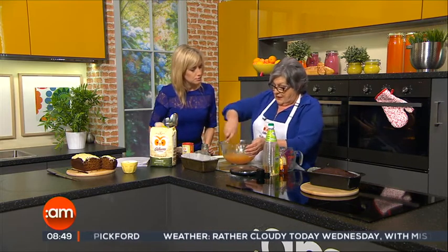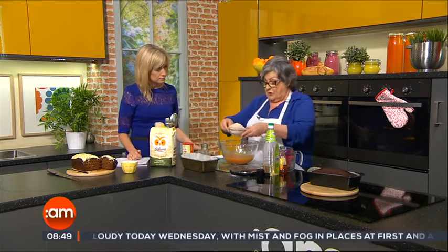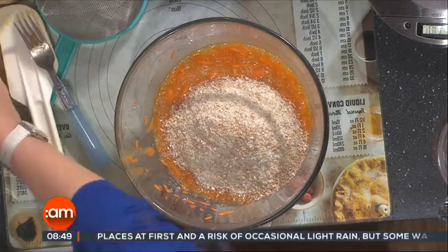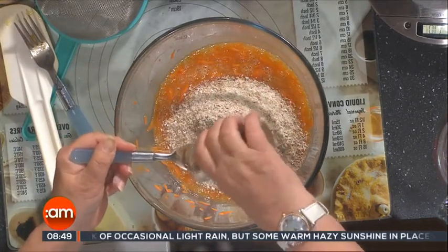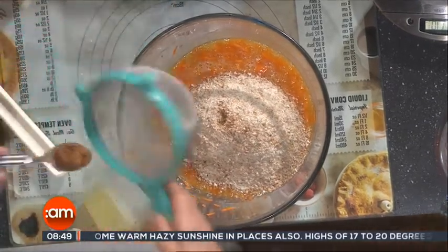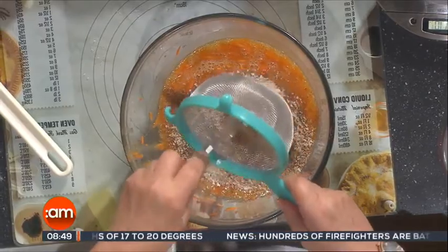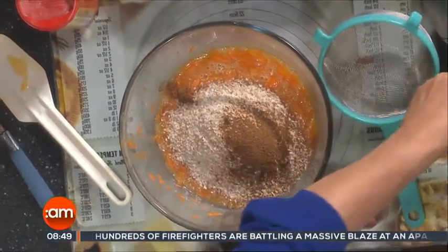Now we're going to add the dry ingredients. They are 225 grams — that's eight ounces — of coarse wholemeal. No white flour in this, just the wholemeal. Now we're going to add one teaspoonful of nutmeg, so it is quite spicy. You can cut down on it if you wish. I'm going to sieve in the bread soda anyway, so I'm just going to sieve in the nutmeg too. Because the bread soda particularly is prone to lumping, and if you get a lump of soda in the cake it's not that tasty.